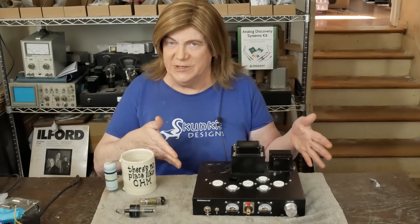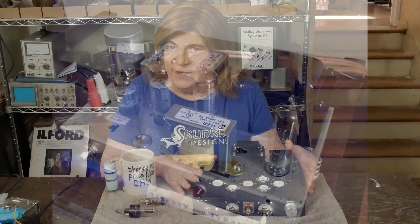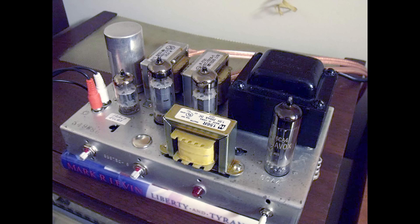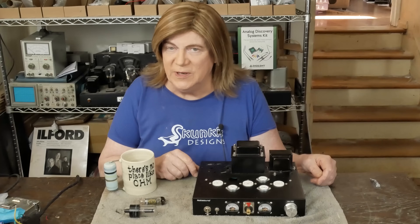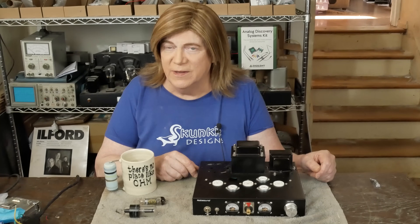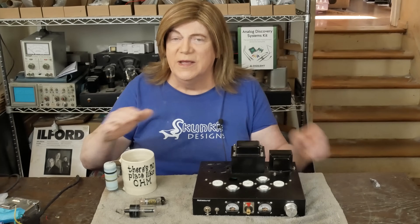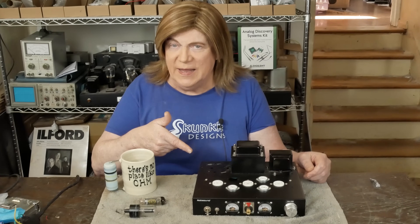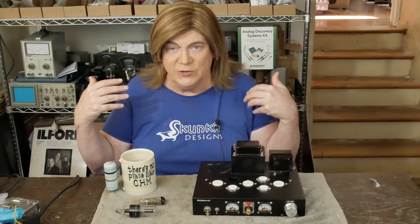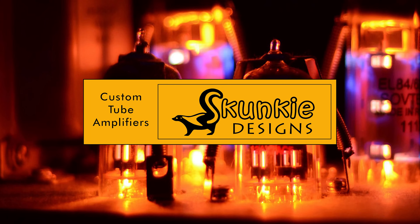I hope you're enjoying this build series on this little amp. At the end of the day, this is going to be a more attractive amp than the little Maggie console pull that this is based off of — it'll be a neat little amp when we're done. If you're enjoying this, please subscribe to the channel and like the video. Thanks to all you Patreon supporters, members on the channel, folks that make donations or send me amps to modify like this one, and provide fun content so we can all learn about tube audio. Until the next video, have a nice day.